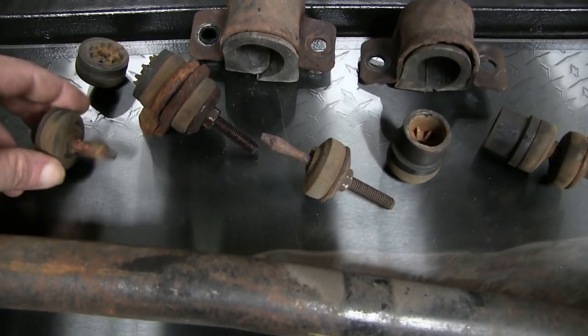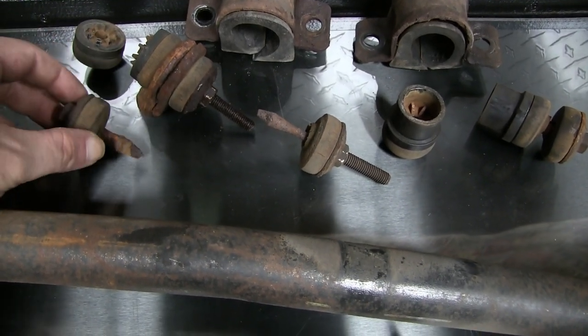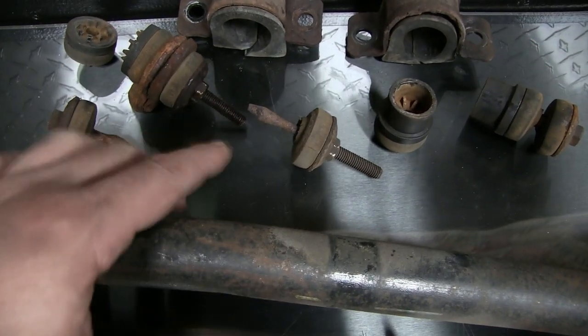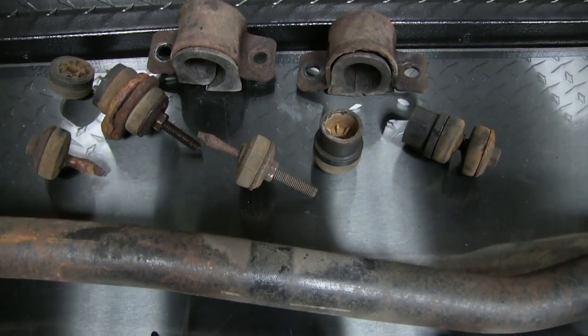Let's take a look at some of the old parts. You can see the threaded part of the bolt is pretty much just about disintegrated — even on this one, it's gone down to nothing. I thought these parts were going to give me a little hard time taking them off, but they were actually pretty easy.